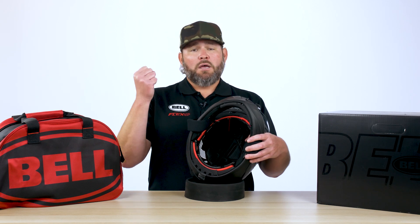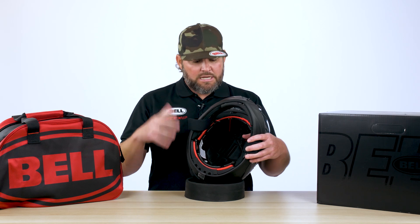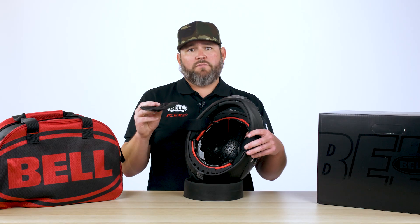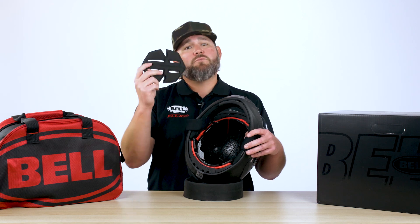So not only are we able to manage slow speed, mid speed, and high speed energies, we're also able to mitigate rotational energies. There is also a removable top pad in here that you can take out so you can customize the fit of the helmet — if you need to move it a little bit higher on the forehead or lower on the forehead, you have that option with this piece.